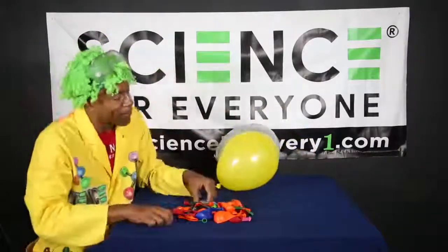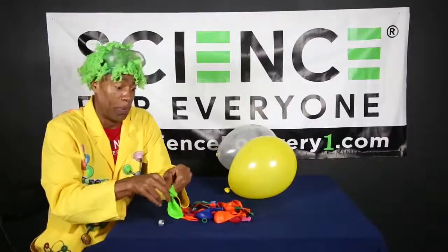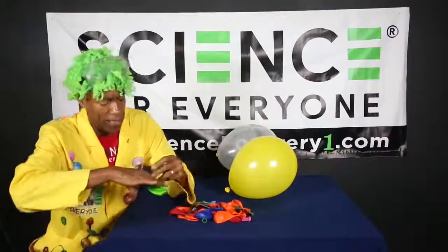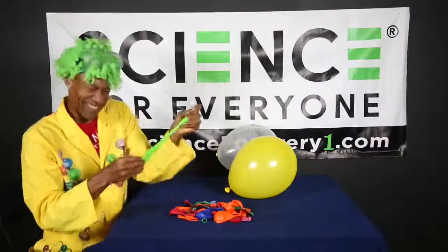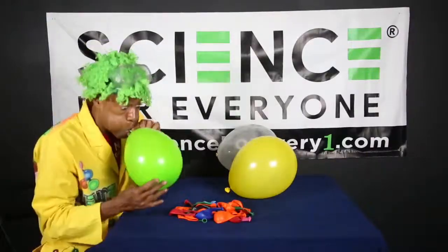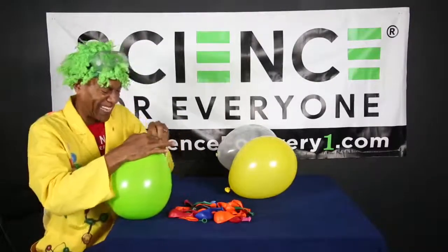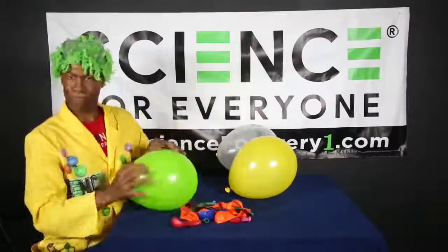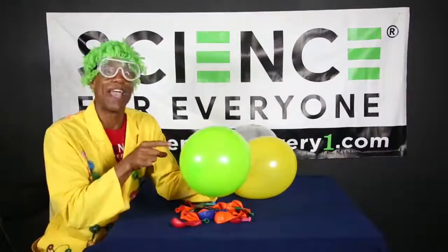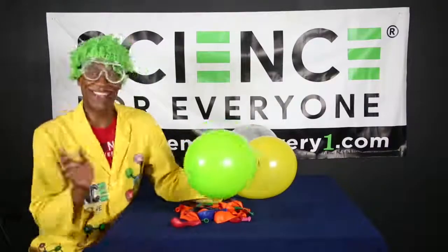Let's check it out! We're gonna get the green balloon and stick the big hex nut inside it — you gotta open it up really wide because this one's big. There we go — good job, science machine! Stick it in, down to the bottom, excellent. Now we're gonna blow it up, tie a knot. Now listen to the difference in pitch — because the hex nut has a big hole, it should be lower. I'm excited, here we go!